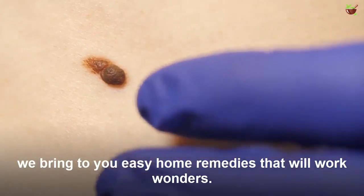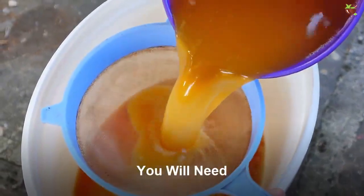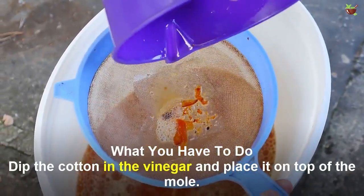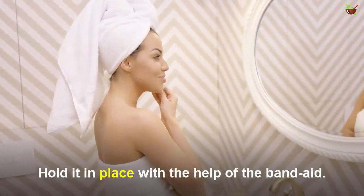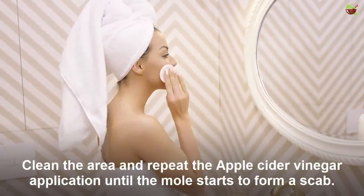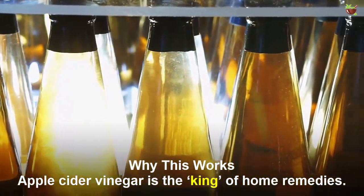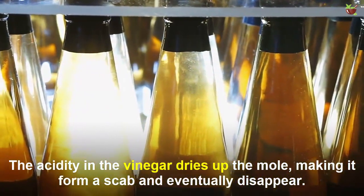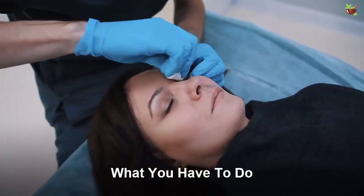Five effective home remedies for mole removal. Number one: apple cider vinegar for moles. You will need apple cider vinegar and a band-aid or scotch tape. Soak a cotton ball in the vinegar and place it on top of the mole. Hold it in place with the band-aid and leave it on for five to six hours. Repeat the apple cider vinegar application until the mole starts to form a scab. Apple cider vinegar is the king of home remedies — the acidity in the vinegar erodes the mole, making it form a scab and eventually disappear.